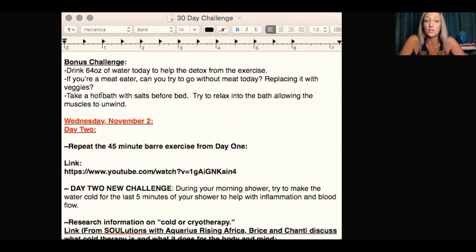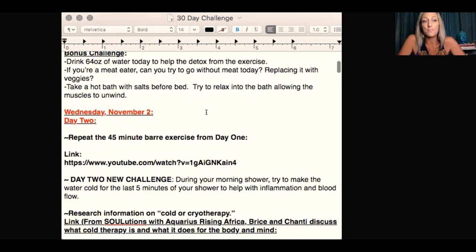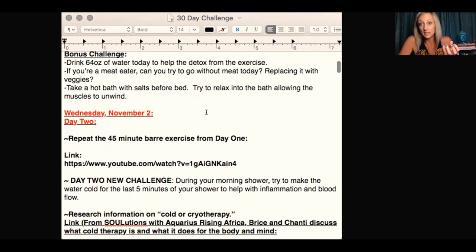Take a hot bath with salts before bed. Try to relax into the bath, allowing the muscles to unwind. I do this every night before I go to bed — I've done it since I was in my twenties. The body will absorb the magnesium from the salts to help with muscle relaxation and muscle repair, and it will also really relax you. If you take a hot bath before bed and then get into bed without turning on any electronics — just read or journal — you should have a better night's sleep.